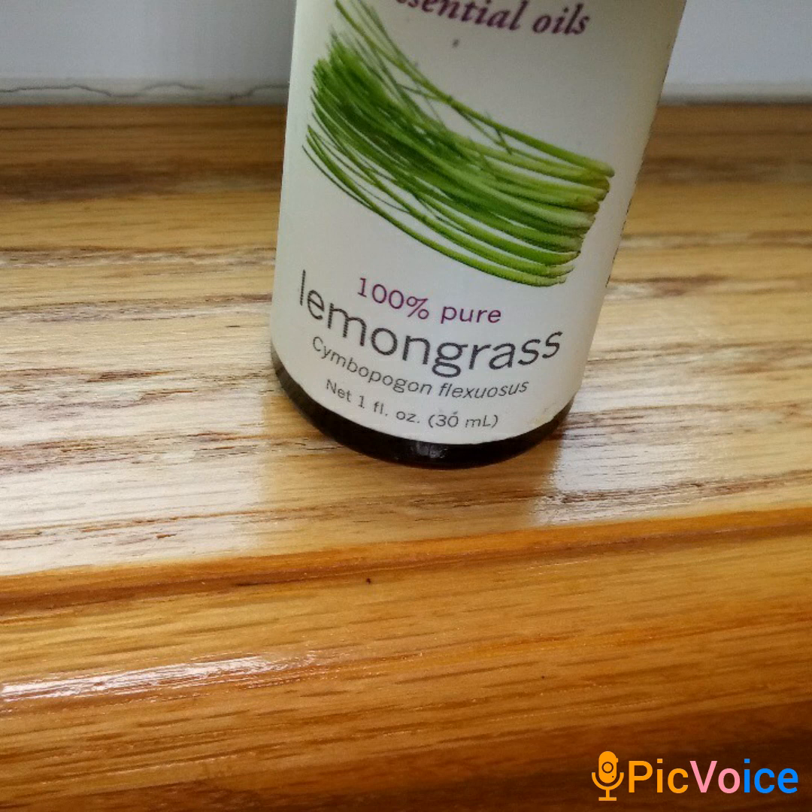Lemongrass has many benefits and qualities. It's analgesic, anti-aging, and anti-anxiety, so it's one of those oils that is good for anxiety, nervous disorders, and insomnia. If you have digestive issues related to anxiety and stress, this is a good oil for that.